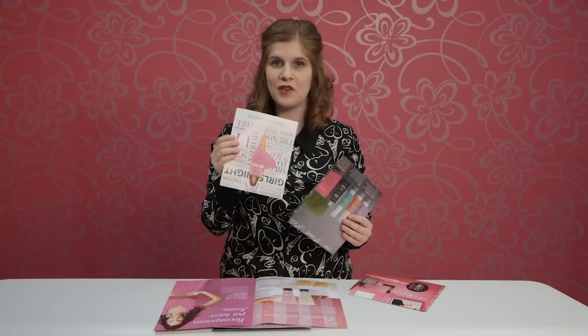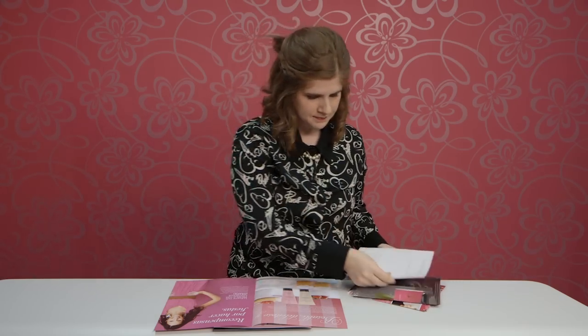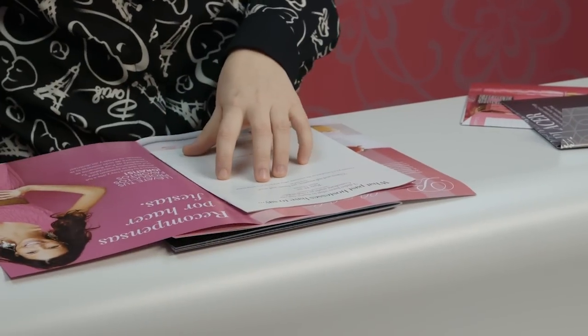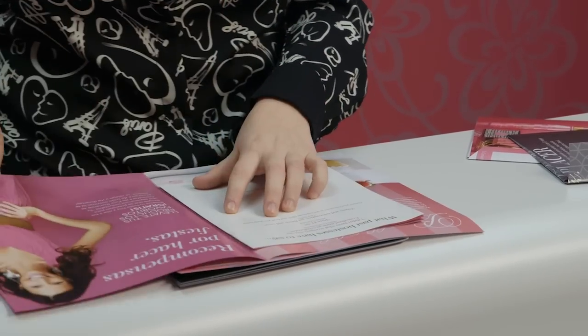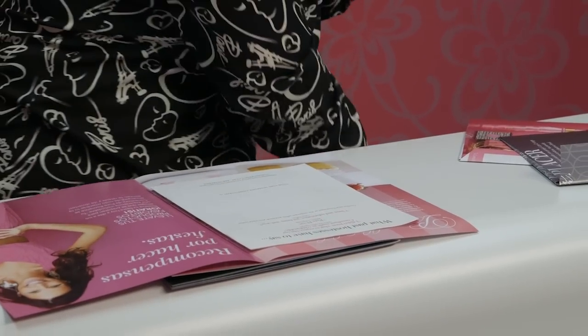Next, we're going to make nine-by-twelve envelopes. These are perfect for hostess brochures and opportunity brochures — they fit perfectly. They're a little bit more complicated than the four-by-six, but not very much. You're going to take your hostess brochure or opportunity brochure and put it in the middle. This seam right here is actually the bottom, so you don't have to tape that at all.